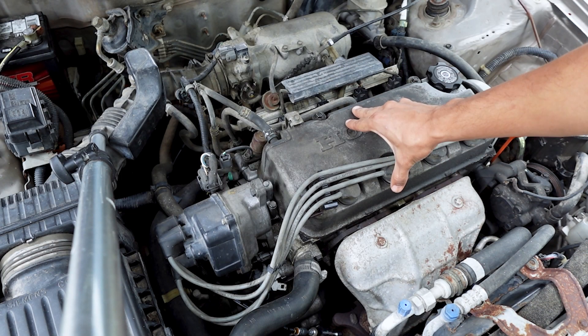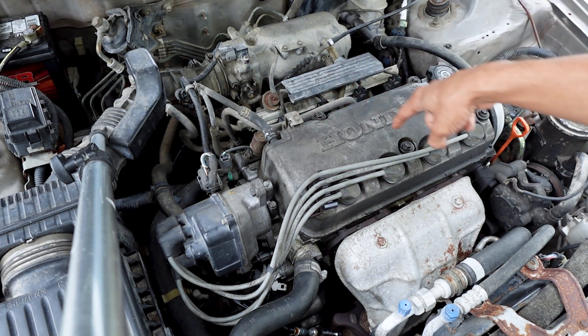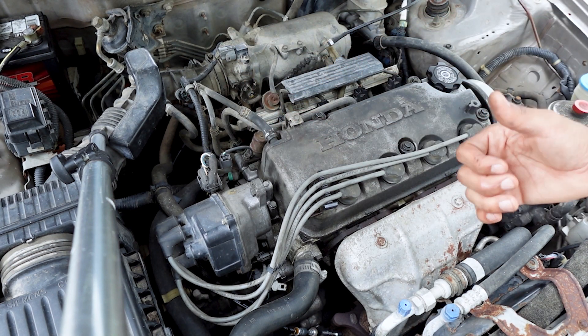First thing I'm going to do is take off the valve cover. You've got to take out the spark plug wires, then start taking off the bolts here, and then there's a hose we need to take off from the valve cover. Then just pop it right off.